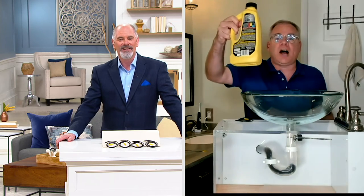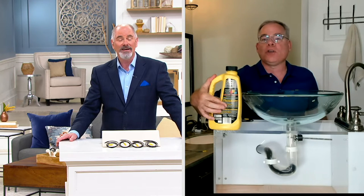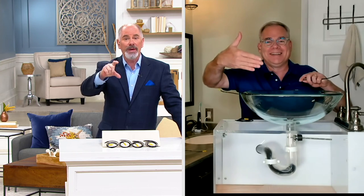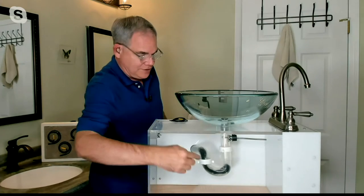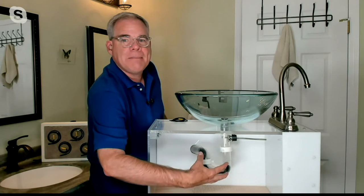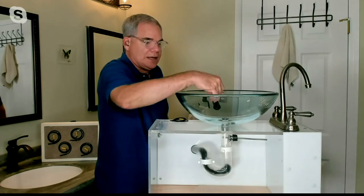I wanted to show you on a prop exactly what Flexi Snake is going to do for you — without using those toxic chemicals that have a whole list of warnings to keep them safe from children and pets. The biggest problem with drains is that in the U-bend, hair accumulates — particularly long hair — and then it mixes with shampoo, toothpaste, and gets wrapped around the stopper mechanism.